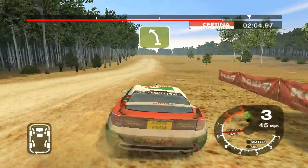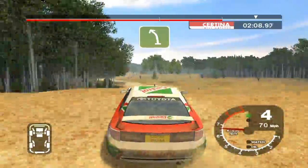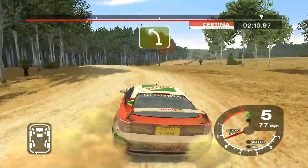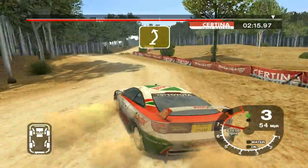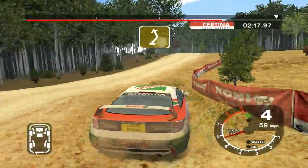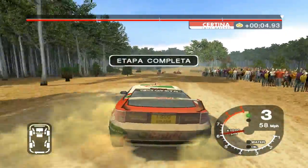6 left over big jump, into left and 6 right cut. Into care 5 left over big jump, into 5 right and long 4 left tightens over crest. And finish, 50 to stop. 5 left over big jump.